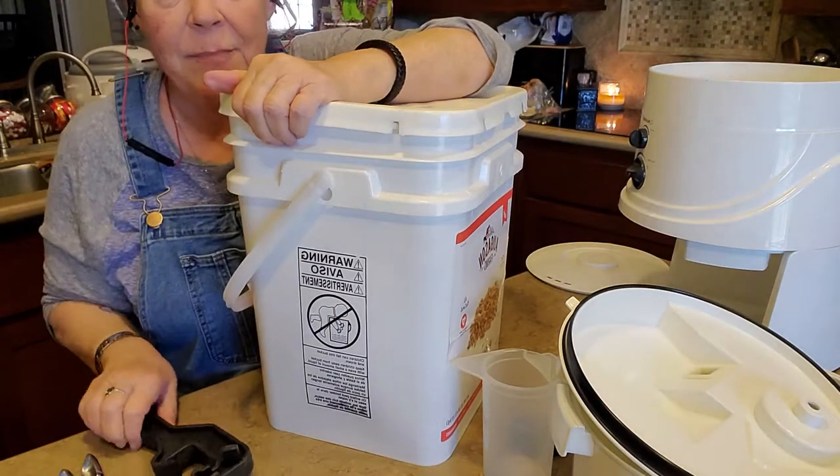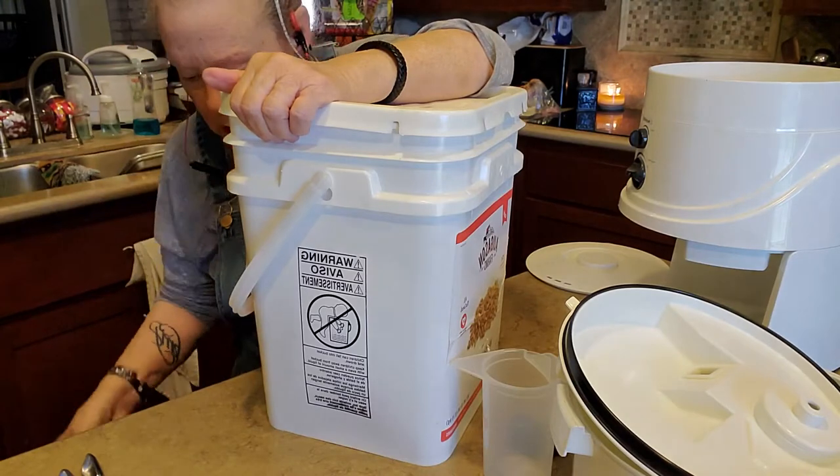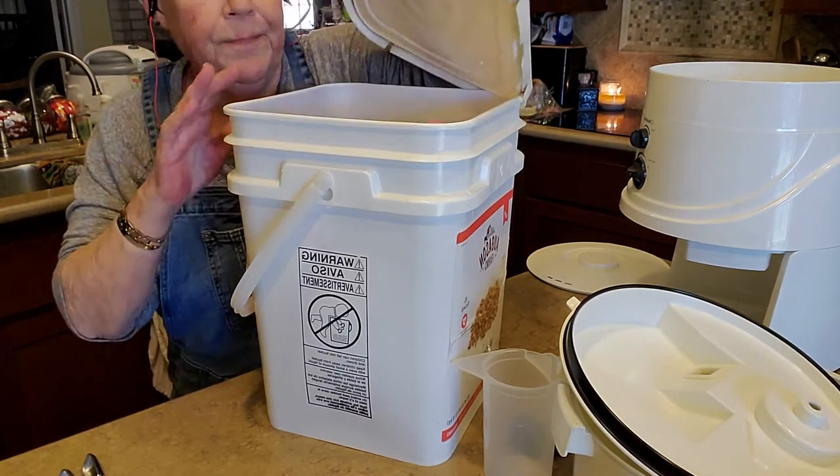Let me tell you something — if you have Augustine Farms buckets, any kind of buckets, this thing is worth its weight in gold. Amazon!